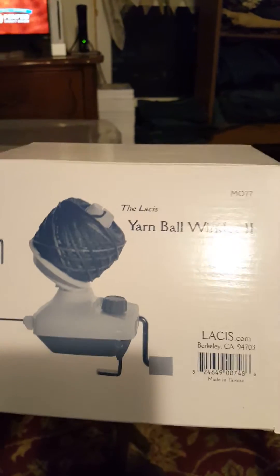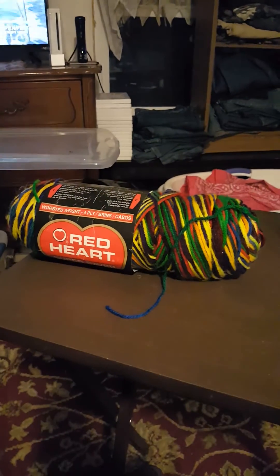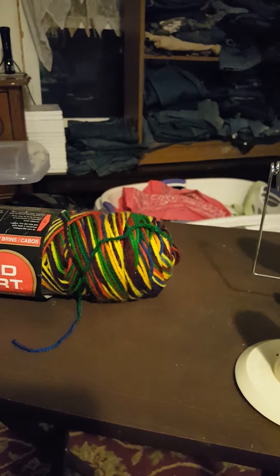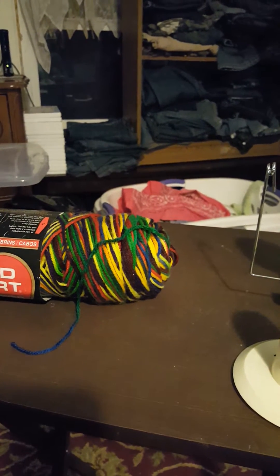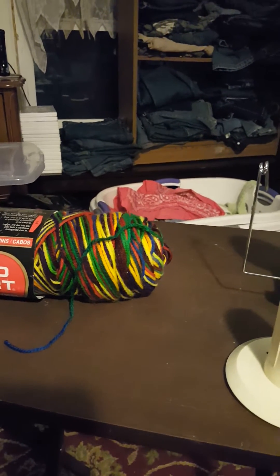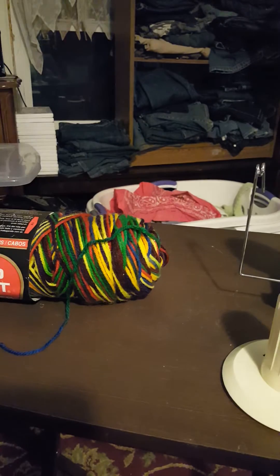This one was only about a dollar more. You can definitely get these on Amazon, possibly off of Michaels. We got ours at a small local shop here in my hometown because I really like to support local — it was a little more expensive, but that was okay. You can probably get it for about $29, just go ahead and Google it.